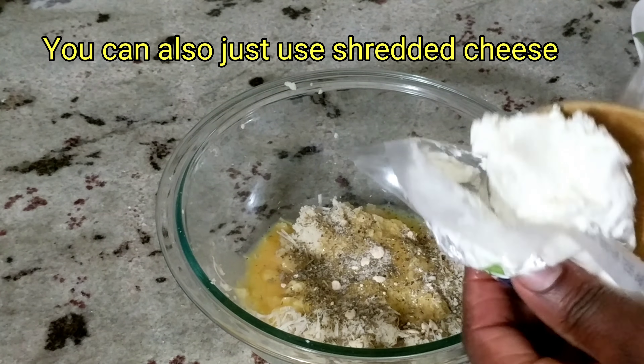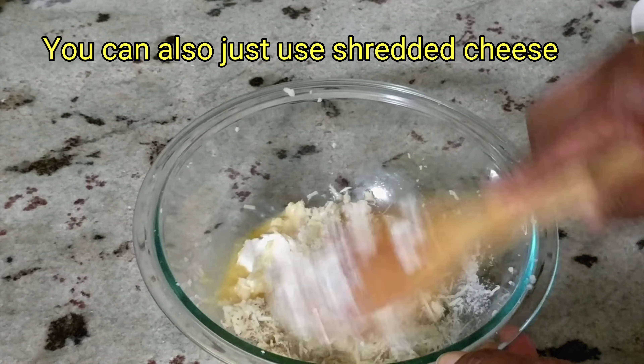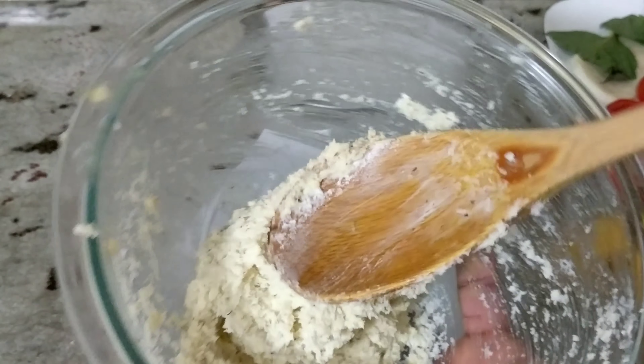Today I had goat cheese left in the fridge, so I'm using about two tablespoons of that. We're going to work that all in nicely and we should end up with a dough that looks just like this.